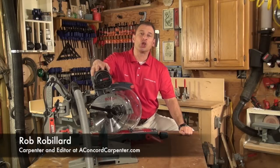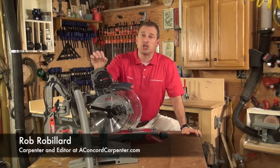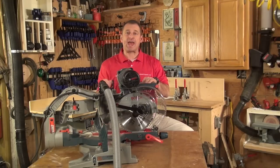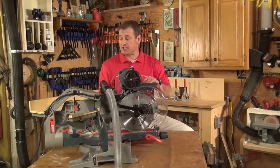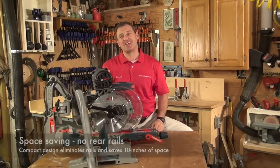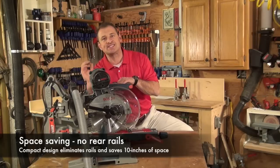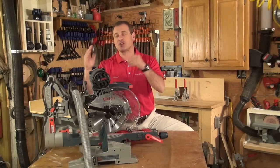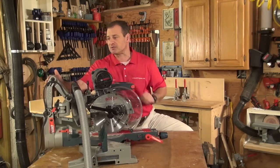We're in the shop taking a look at the Bosch 10 inch axle glide dual bevel saw, model number CM10GD. The beauty of this thing is it doesn't have rails off the back — it saves 10 inches right away off the back of this saw from this rail system.